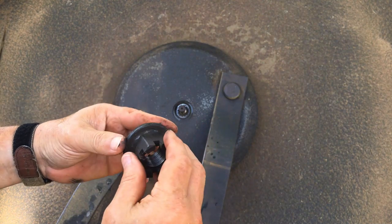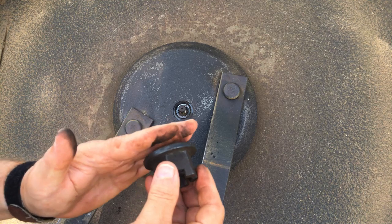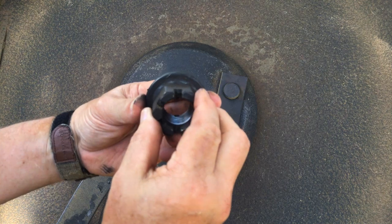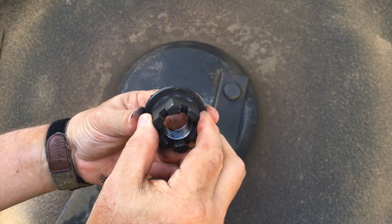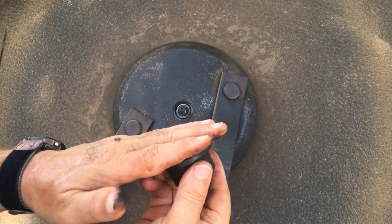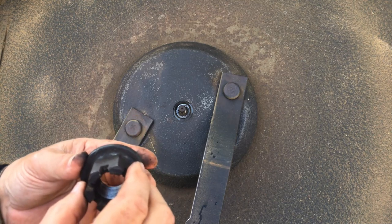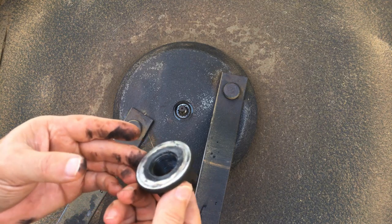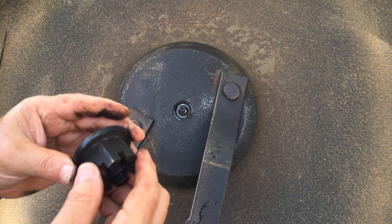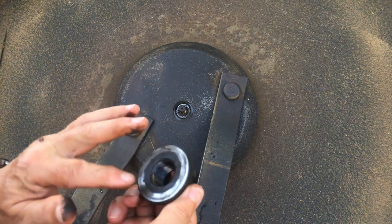I might have to rethink what I'm doing. I thought this was just a nut, but it's a nut with a built-in washer kind of. So what I can either do is grind a little of this off — I just needed to go about an extra 32nd or something, not much at all — or I can put a washer under it. I'm not real comfortable with putting a washer under it, but that might be the better way to try it before I start grinding.